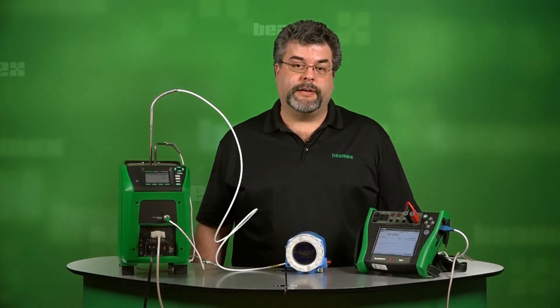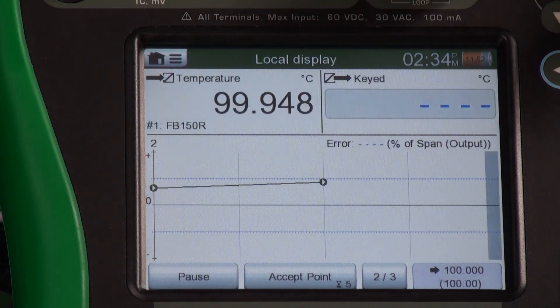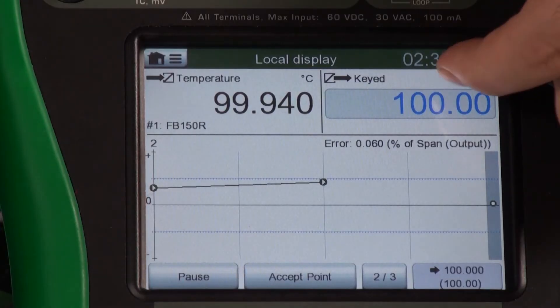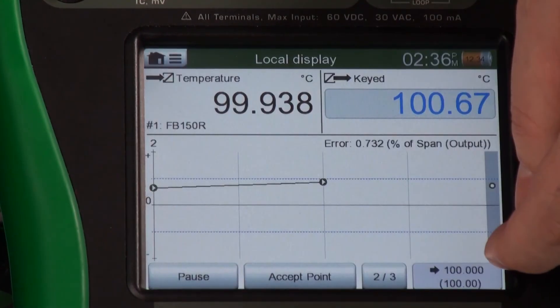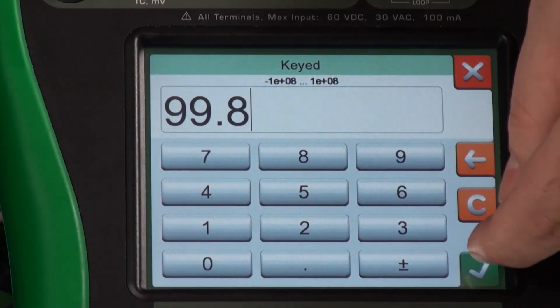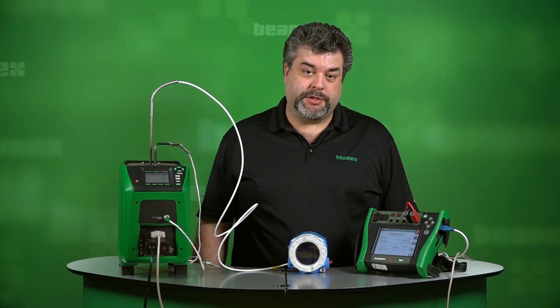We've accepted that point. Now we're heating up to our third and final point. We've just reached the temperature for our final test point — we're at 100 degrees C, and it's going to record our value for our temperature transmitter. The next up is our local display — it's 100.67. And finally, our control room display. We see we have a passed record.